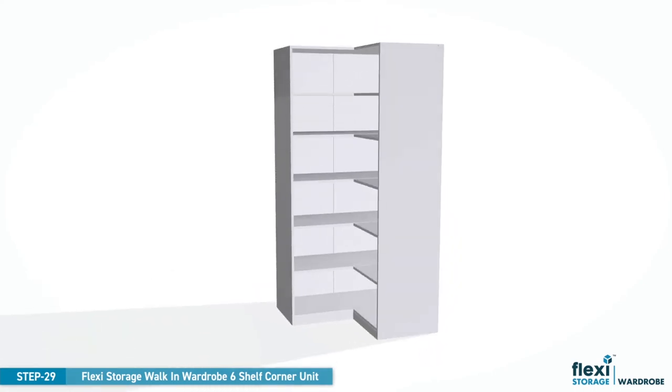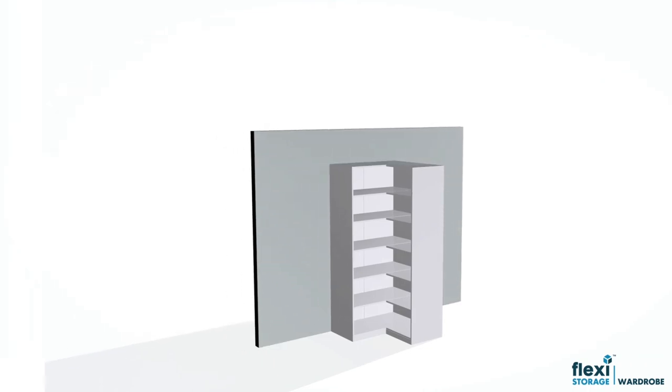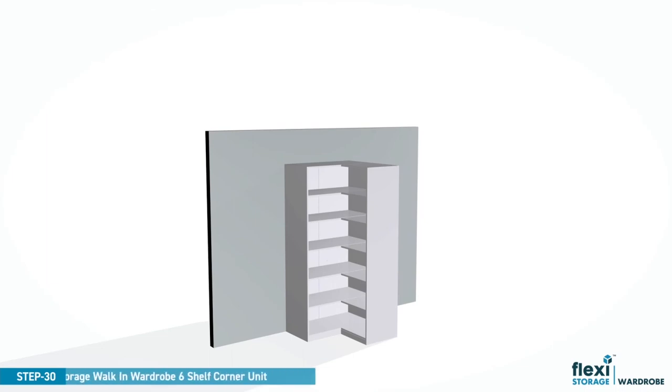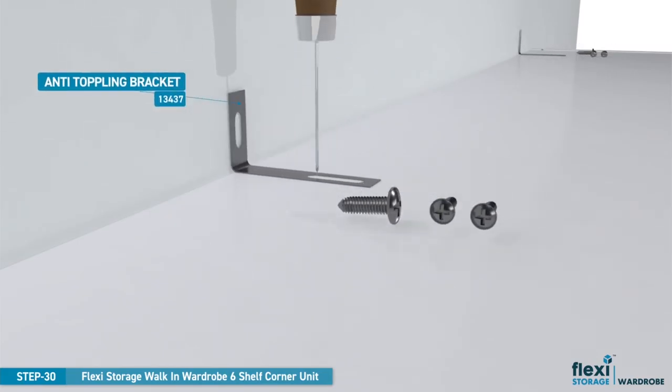Please take extra care when standing the unit upright to prevent damage to the unit and surroundings. Once you've secured all the fixings, carefully push the unit hard up against the wall and use the anti-toppling brackets to anchor to the wall. Be careful at this stage not to tip the wardrobe.